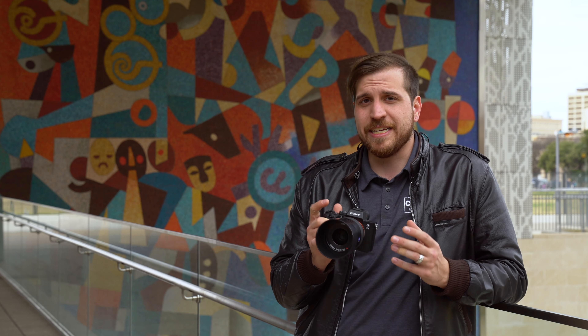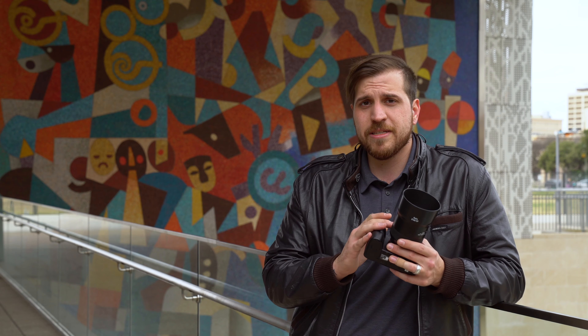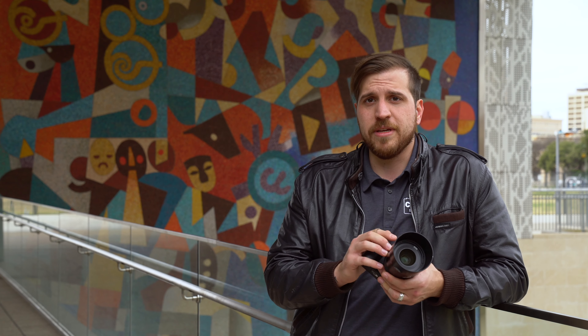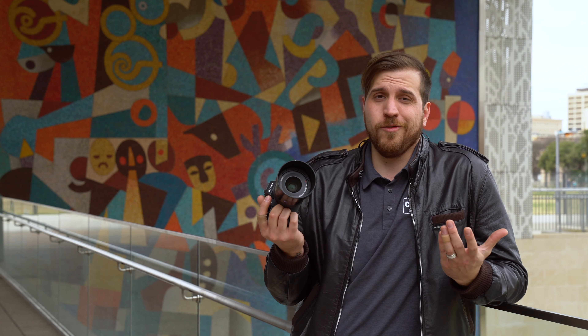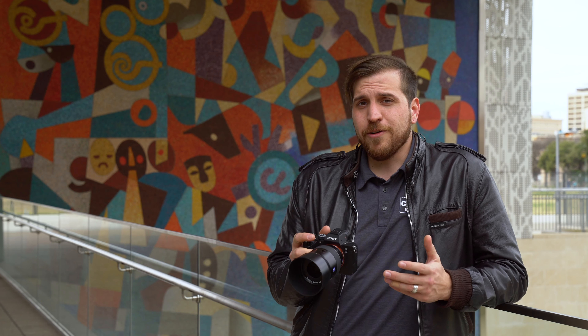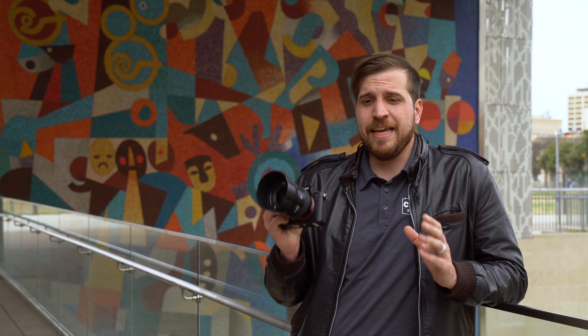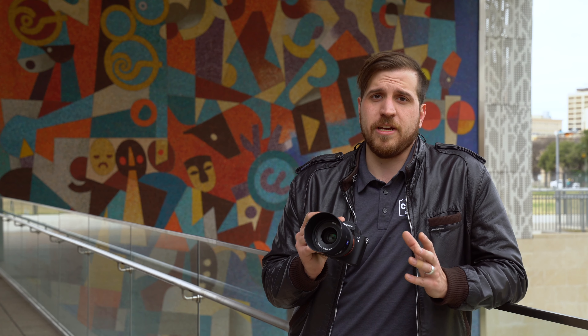The contrast I'm getting is beautiful, and I have to credit the T-star coating and the way the elements are arranged. There are nine elements in eight groups, meaning at least one is a double stack but all the rest are single elements, giving you a lot of sharpness. The autofocus blew me away — I shot in continuous autofocus and it hit the mark every time, coming off a Sony a7 III which is known to be crazy fast. Pairing these two together has worked out flawlessly, and it worked great in single-point autofocus as well.